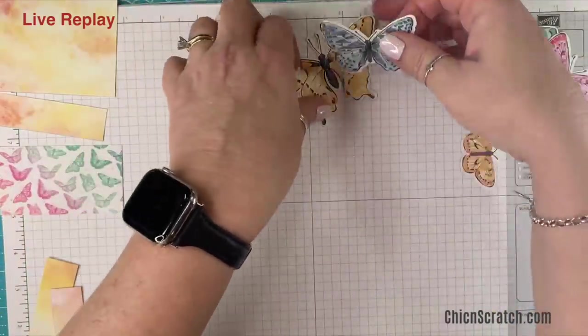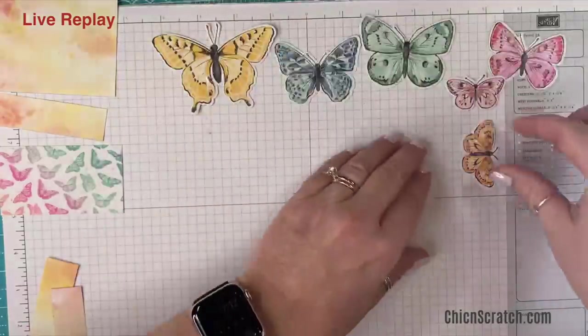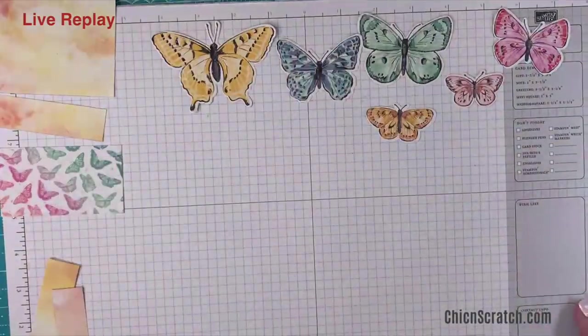Here are all of our beautiful butterflies. I want to show you these again because they're so pretty — they look like stickers, especially when you cut them straight. Mine slid just a little bit.